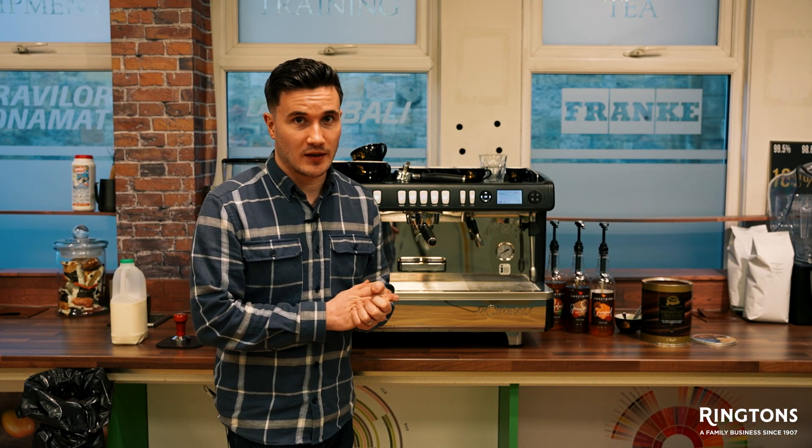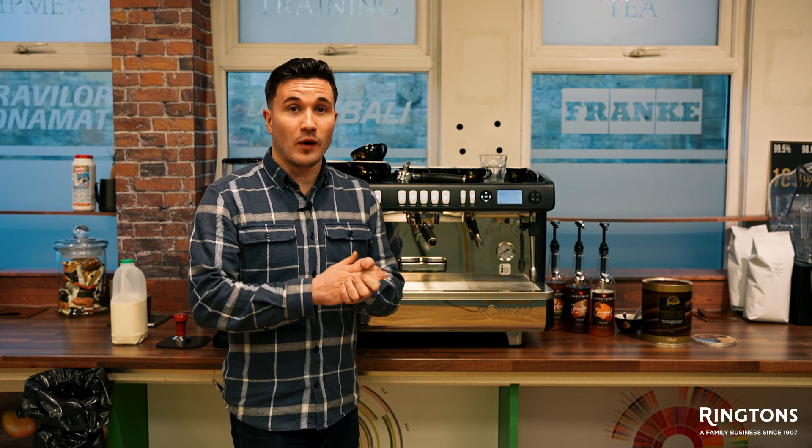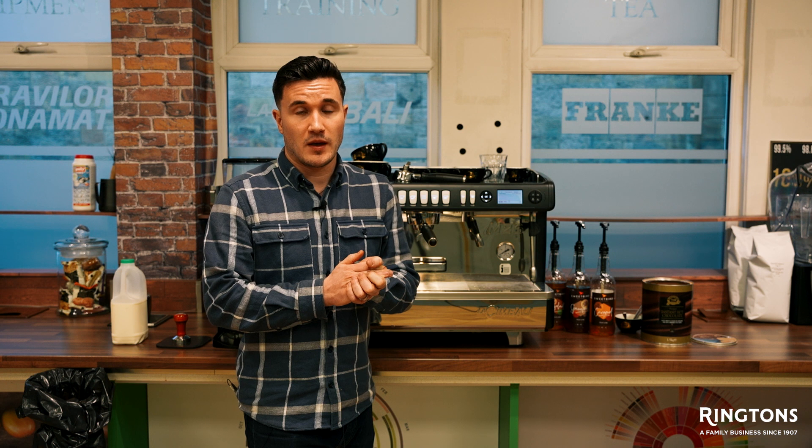Welcome back to How To Coffee. This time we're going to be doing a perfect mocha. What is a mocha? A mocha is simply hot chocolate with espresso in. It's a very similar process to making a hot chocolate, except we're not making a paste with water — we're going to be making a paste with the espresso. I'll show you now.